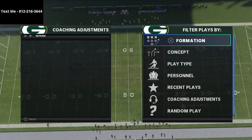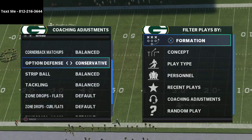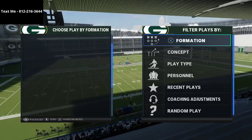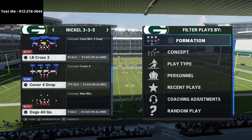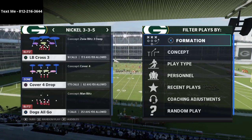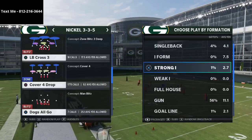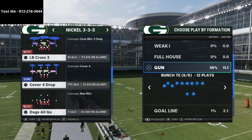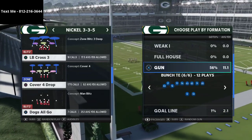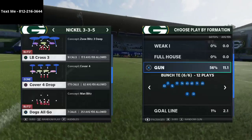In this video I'm going to be sharing one of my favorite ways to beat the cover four quarters defense in Madden 21. What's up guys, my name is Cody. My channel is all about how to become a better player in Madden 21, and one of the ways we do that is through breaking down tips and strategies you can use every single day.